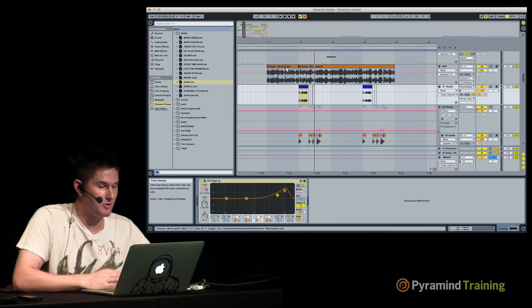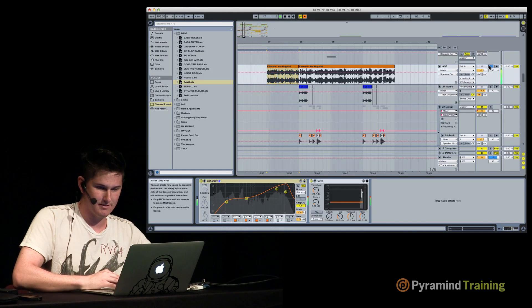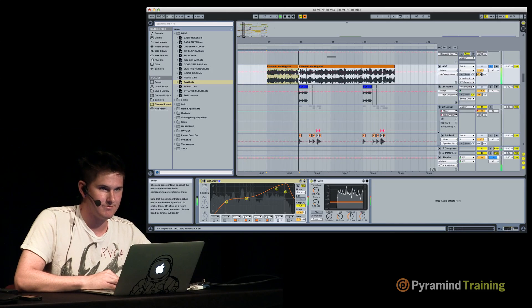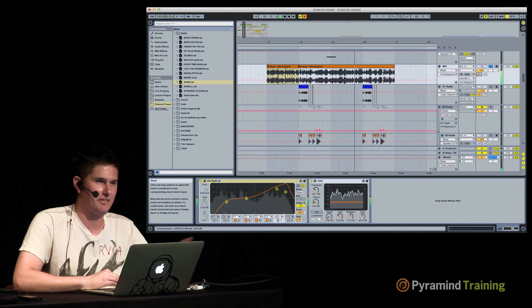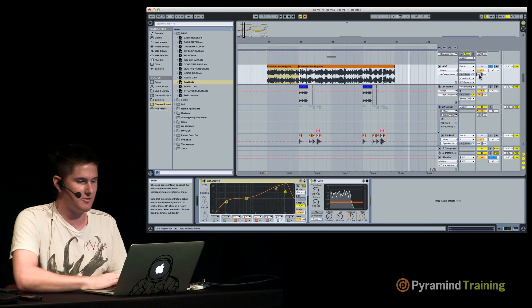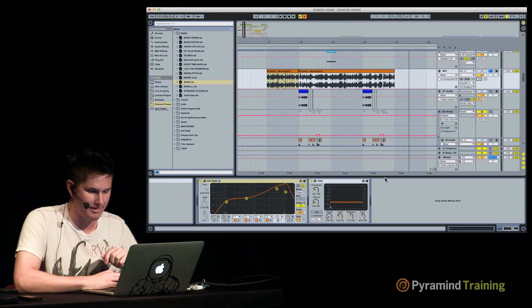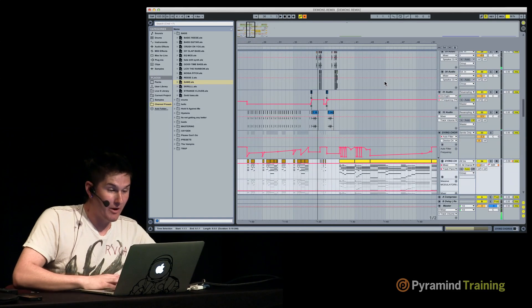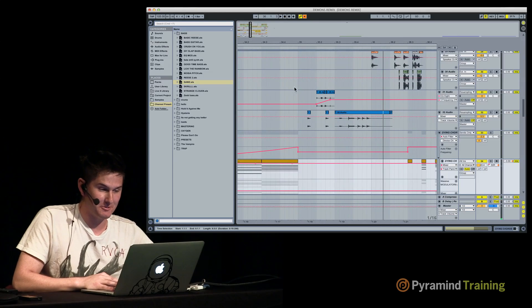If you don't want to sit there and just make noises, put an acapella through there. It just gives you combos that you wouldn't normally think of. By the way, that first sound right there is also Razor.